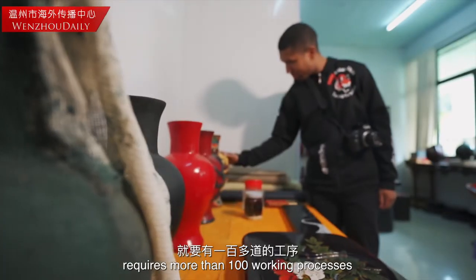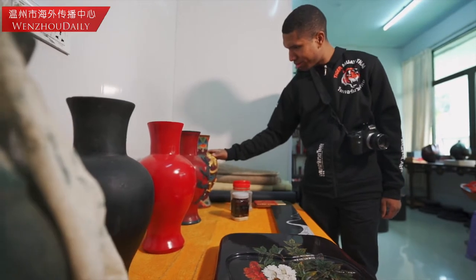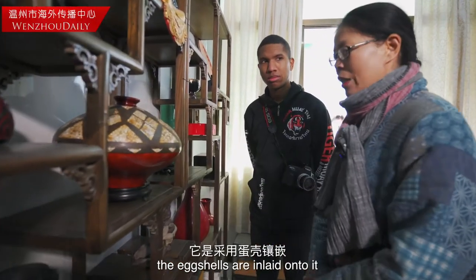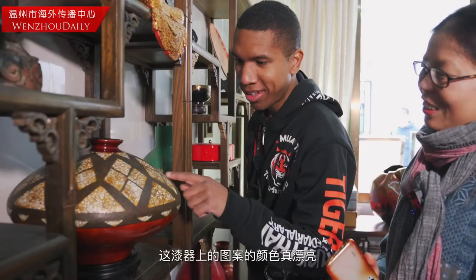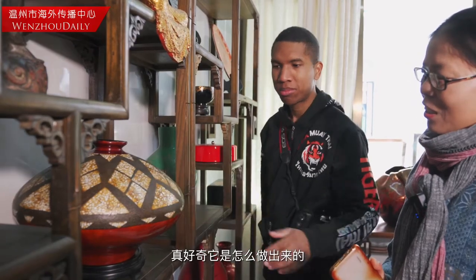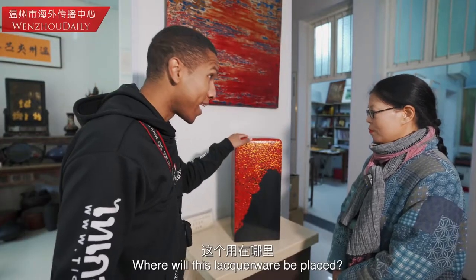Longan now. I like how the colors look and how they created this sculpture here. This is where it is.